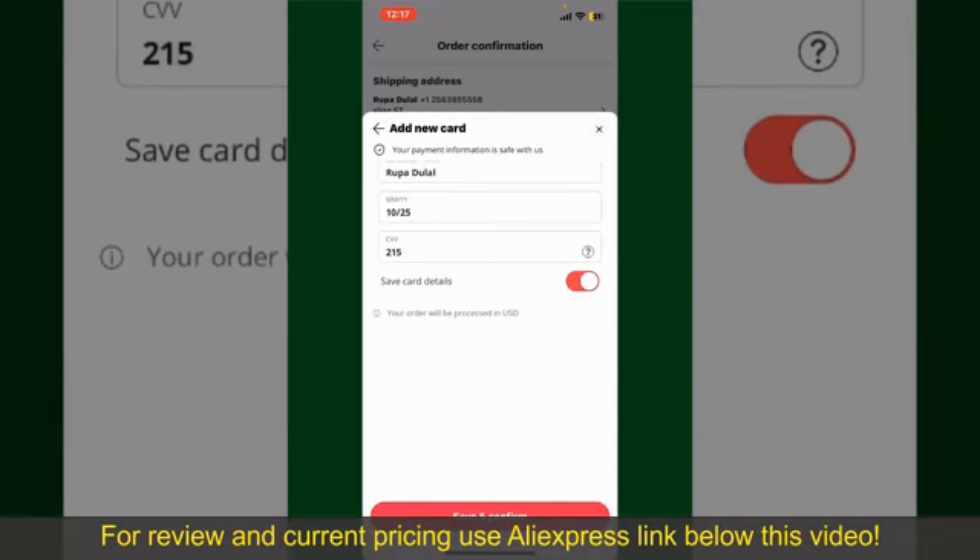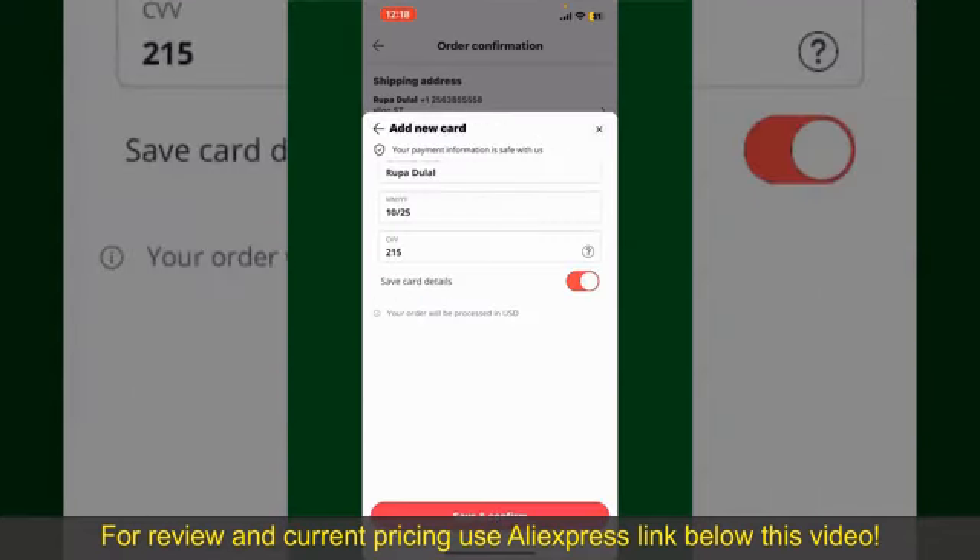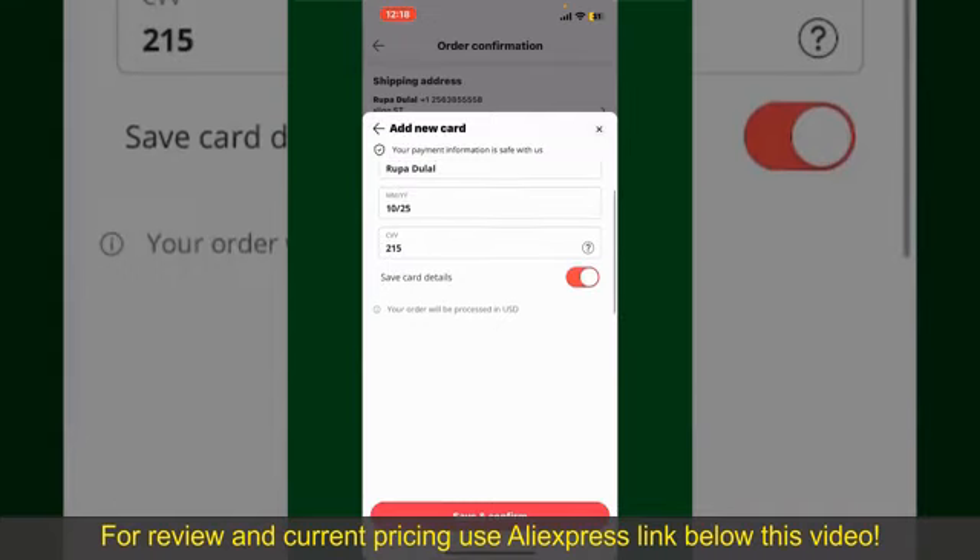If you want to save this card's details, you can toggle on the button where it says Save Card Details, and finally tap on Save and Confirm at the bottom. After you do that, you'll be able to place the order and finalize your product. After successfully placing your order, you'll receive an order confirmation with a tracking number. You can use the number to track the status of your shipment.